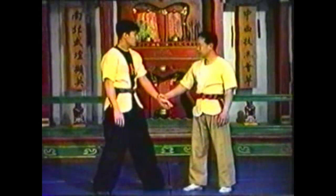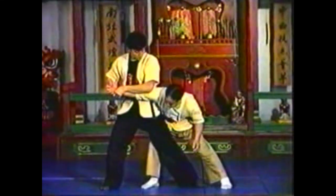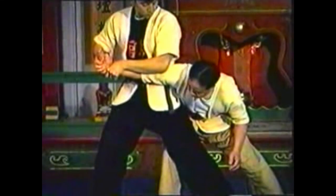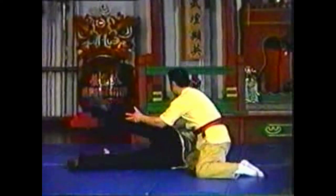To counter this technique, follow your opponent's motion, stepping in as he pulls you forward. Even though he has your arm extended, he fails to pull you off balance. With your other hand, grab your opponent's forward leg. Lift his leg to throw him down. You may follow him down to maintain control.